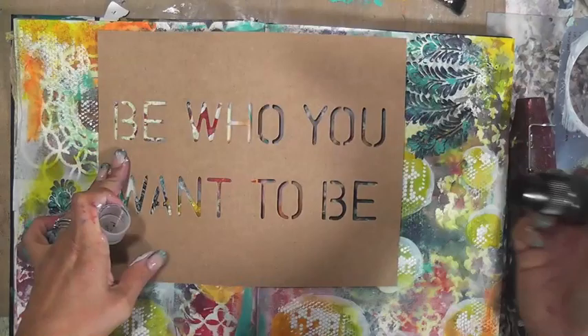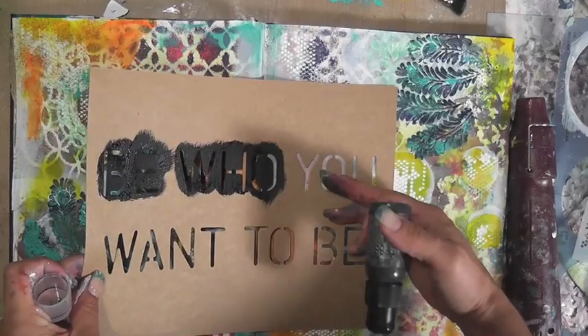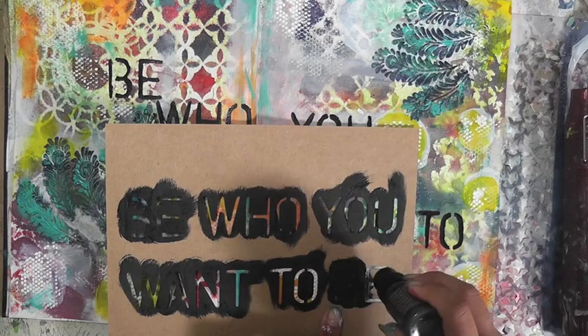Something I did off-camera while playing: I applied a little bit of yellow and orange on the page. And here's a stencil — I don't know where I got it, I may have made it, but you can make this with your Silhouette — and it just says 'Be who you want to be.' I'm using the new Tim Holtz Distress Paint in Black Soot.